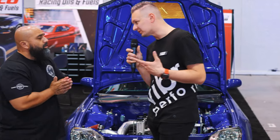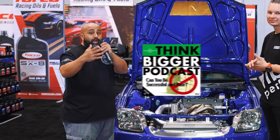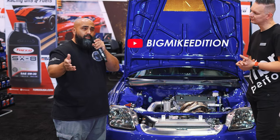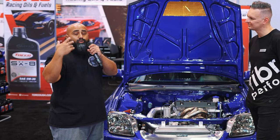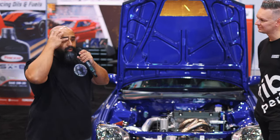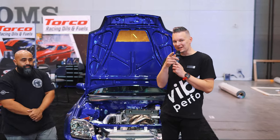Thank you so much for your time, Mike. Where can the audience find you? I have a podcast — the Think Bigger podcast — which is about life, mentality, accountability, and mindset, not really car related. For anything car related, it's YouTube.com/BigMikeEdition and Instagram at @TheBigMike. I don't have Twitter, Snapchat, or TikTok — just Instagram. Keep in touch there and we'll share the journey of this car, other cars, and the life and mentality side of things. Thanks so much, Big Mike — appreciate everything you've done and using our parts. We'll catch you guys on the next one.